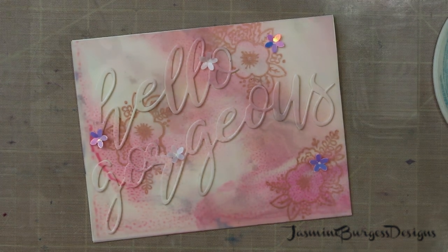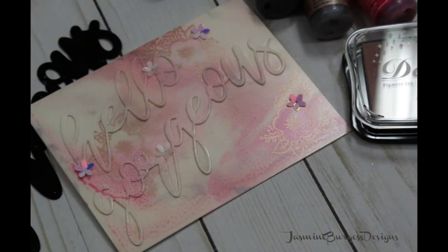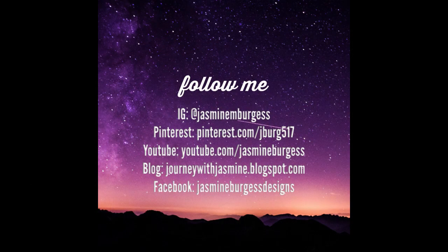Thank you for joining me today. Don't forget to hit the like and subscribe buttons, comment and let me know what you think, share the video if you like it — all that good stuff. And we will catch you guys on the next one. Have a good day, bye-bye!